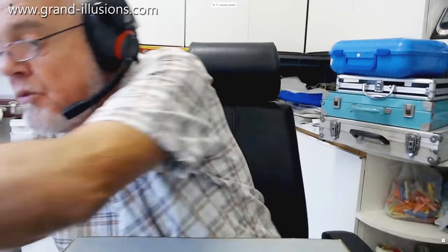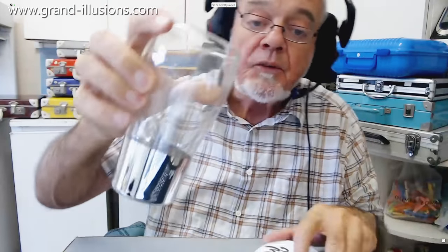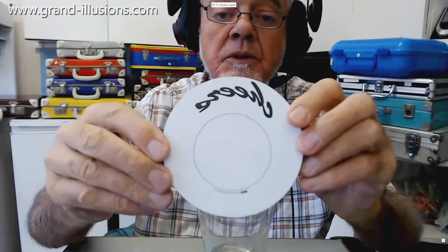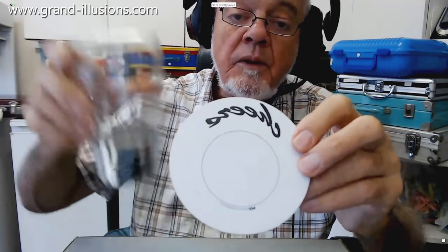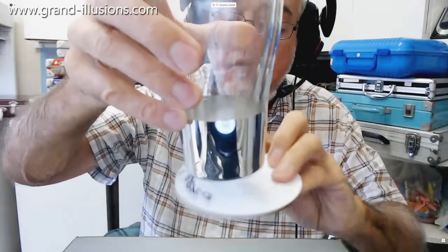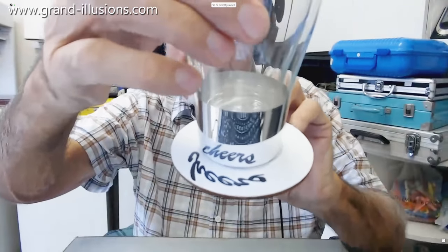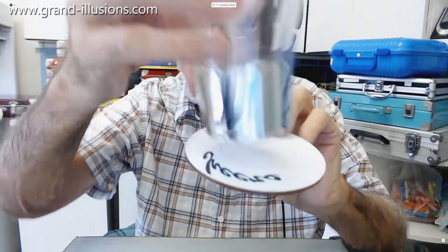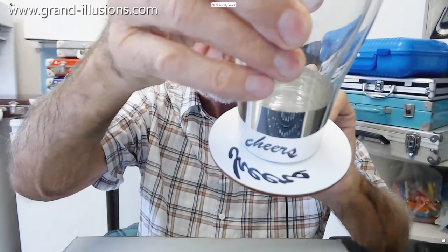The last items are two very sophisticated versions of anamorphic writing. This is particularly nice — it's a beer glass with a coaster it goes on. Here's the coaster, which is not that easy to read, but when you put the glass on it and look into the mirror, it's saying 'Cheers' — so as you pick up the glass and drink from it, it's wishing you cheers. That's a clever idea.